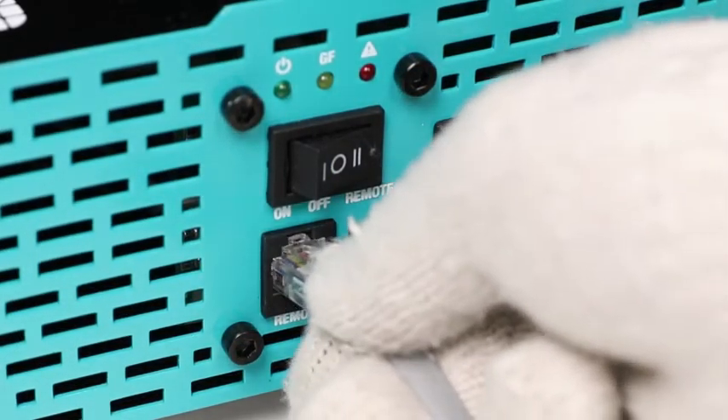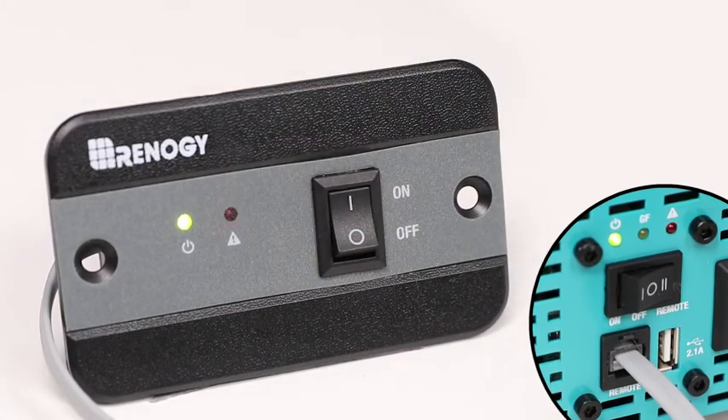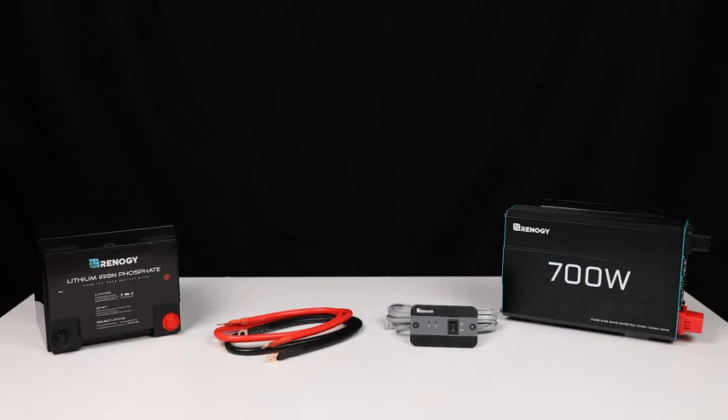To use the remote, flip the inverter switch to remote, connect the remote to the inverter, and use the remote to switch between on or off. We hope this video has helped you familiarize yourself with the Renogy pure sine wave inverter.